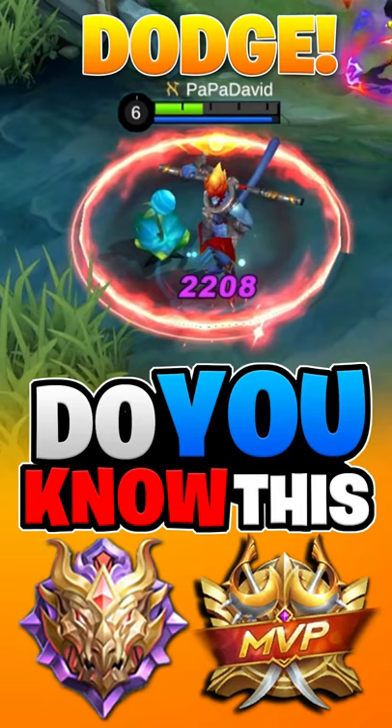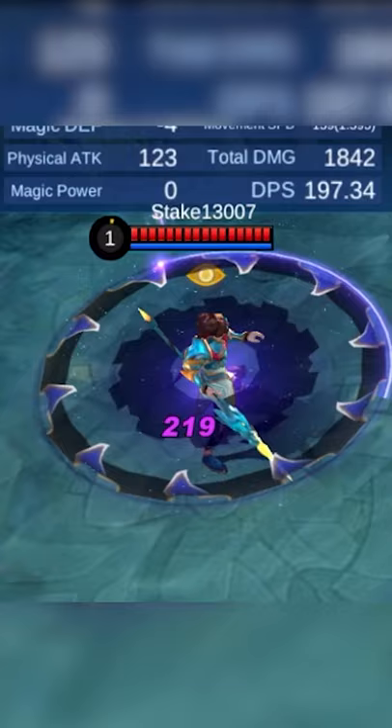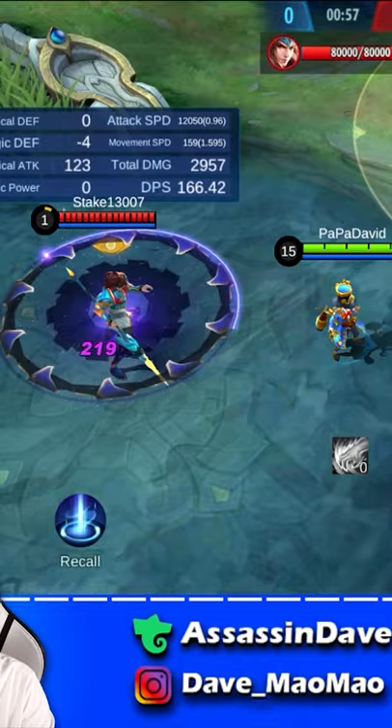How do you dodge Harley's ultimate properly? Harley's ultimate will only expire 4 seconds after initial contact. One easy way to keep track of the exact explosion time is by watching the trail on the outer rim of the ultimate animation. Harley's ultimate will explode once the trace dot finishes the whole circle.